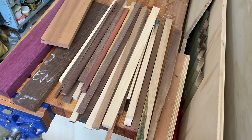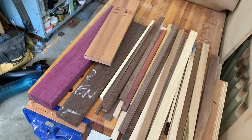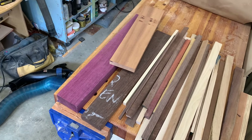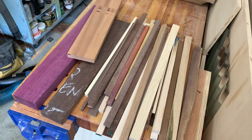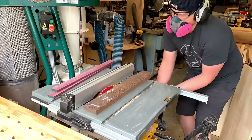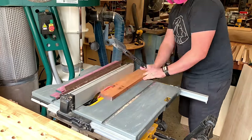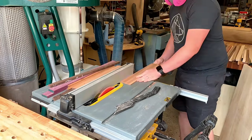Wood selection. This is a great project to use scrap wood, offcuts from cutting boards and other projects. But I do like to mix in some other wood, so I can get some full-sized pieces and rip them on down. Here I have some beautiful purpleheart, some wenge, some sapele, and I'm just ripping all of these down to about half an inch thick.